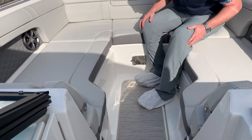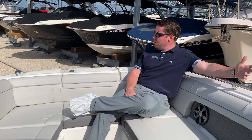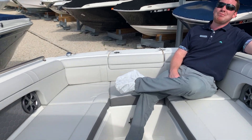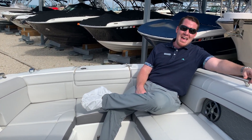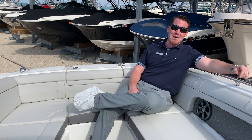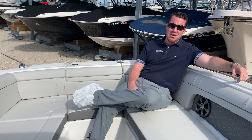The bow is huge and an incredible place to spend some time in the sun. I'm Jeremiah, this is Marine Max Sarasota, and this is our special Quantum Blue 270 SDX outboard from Sea Ray. If you've got a question or really want to see this boat show off on the water, give us a call.